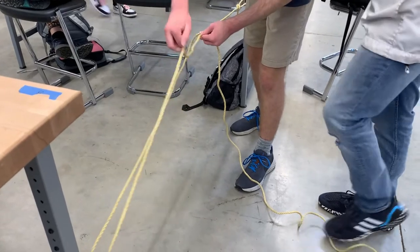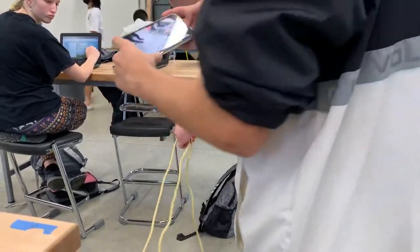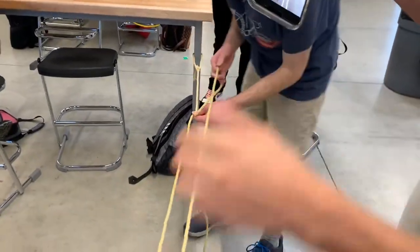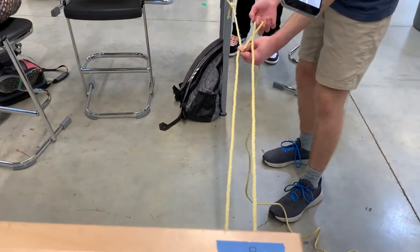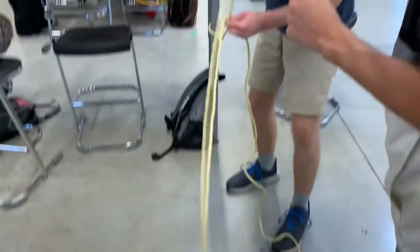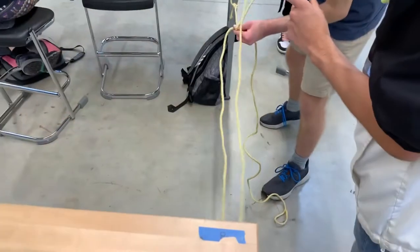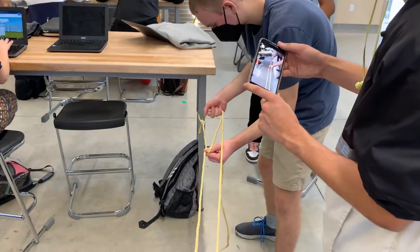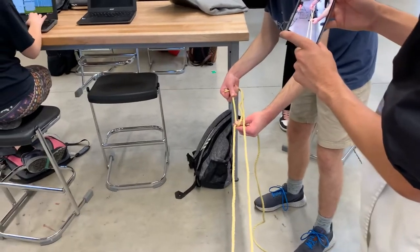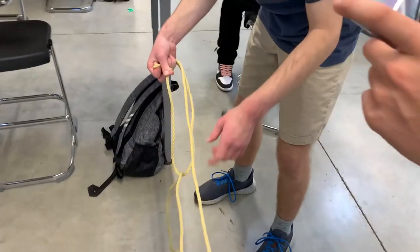Now we're going to take this — I'm going to flip my hand around, keep tension. Okay, here you can see I don't have enough room so I'm going to get some more line, keeping tension in this line, pulling on this until it's tight. And now since I have both the loop and the original line secured, I can drop here and hold here.